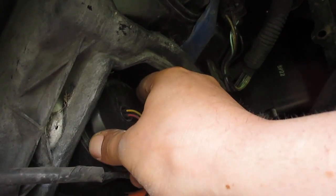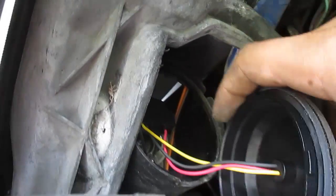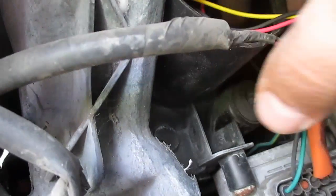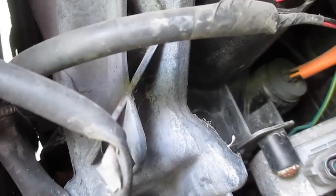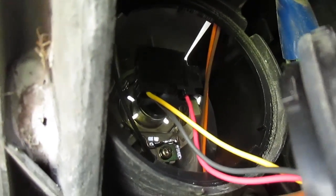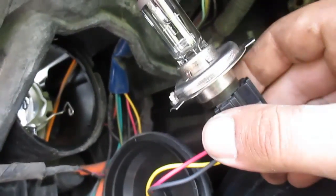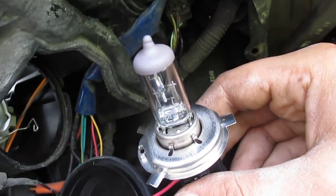We're going to start with our daytime running light slash high beam. What you're going to see in here is a little metal clip with two tabs on either side. What you got to do is push the tabs in and push out, and this bulb is going to just pop out just like that. So I'm going to put the camera down and get my bulbs installed — I believe this is the daytime running light slash high beam.